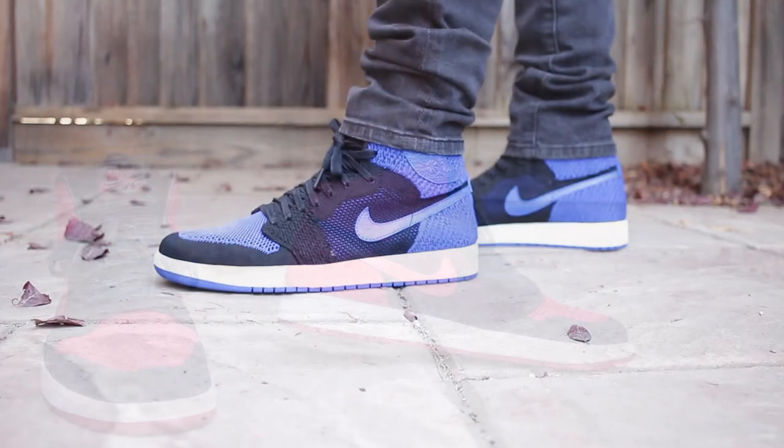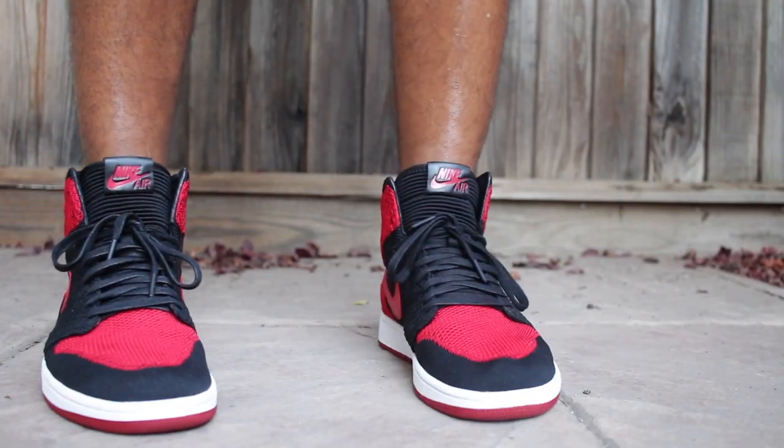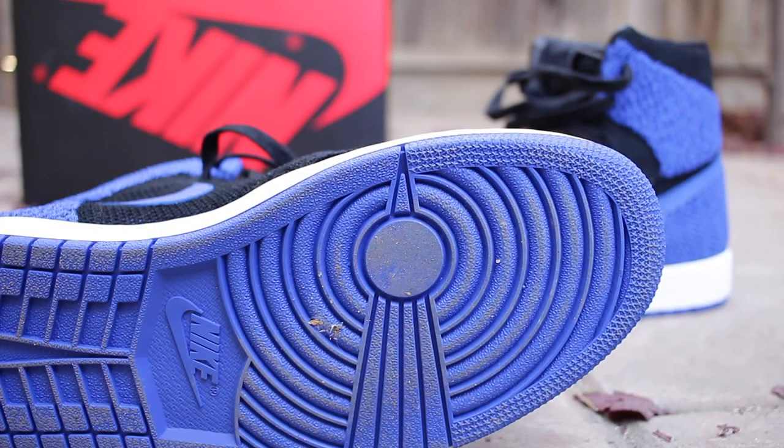I really enjoy this sneaker — it is very comfortable. I've worn the stuffing out of my Bred ones already and I'm going to do the same with these. Actually, I've already worn these ones; I was greedy and couldn't wait. I really like this royal colorway. Royal colorway, Bred colorway — you cannot go wrong with those colorways when it comes to Air Jordan 1 Highs, especially since, in my opinion, these sneakers have been made very well.